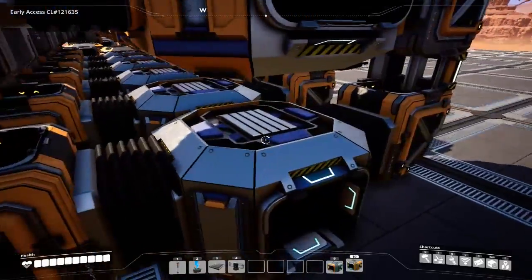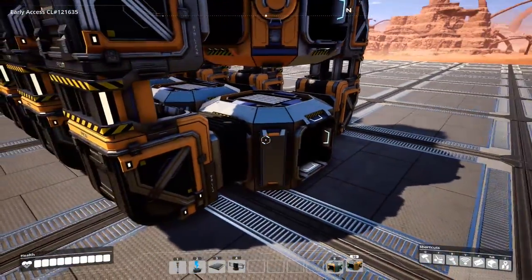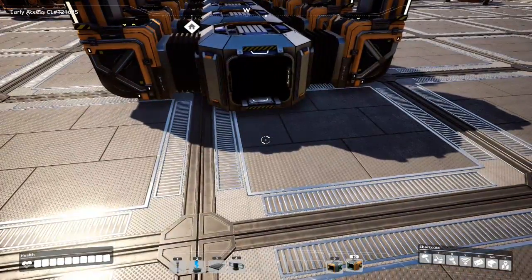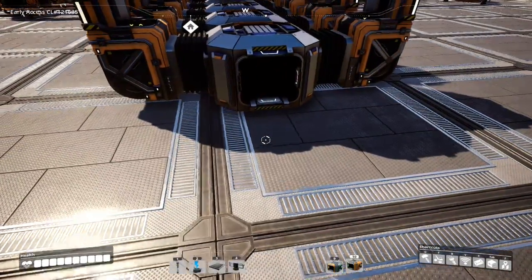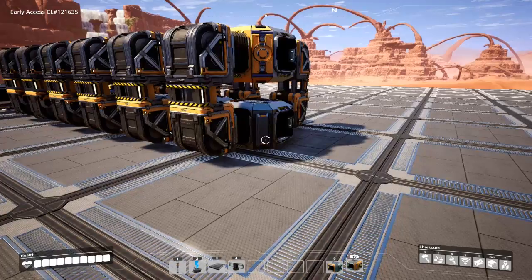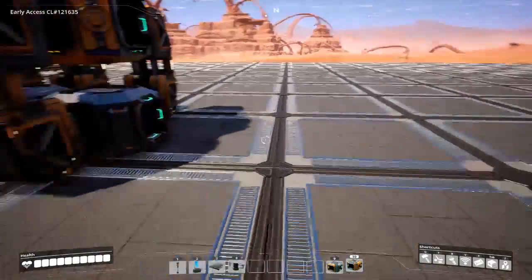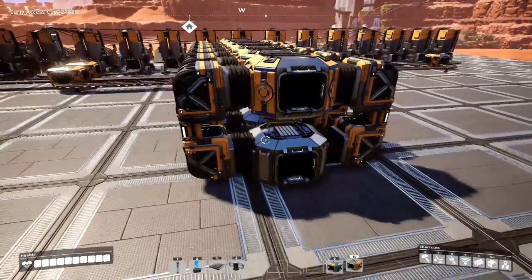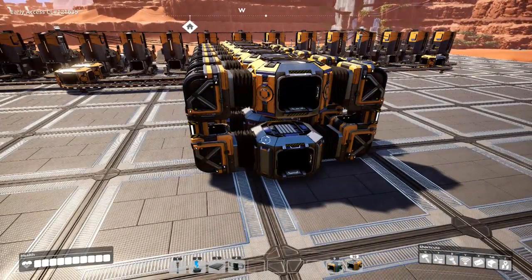What you get after six splitters is only one in a thousand items will actually make it out of the overflow end. It's not a hundred percent effective because we do have a little bit of leakage, but one in a thousand is an acceptable loss. If you've got a thousand of something, you have plenty of it to begin with.